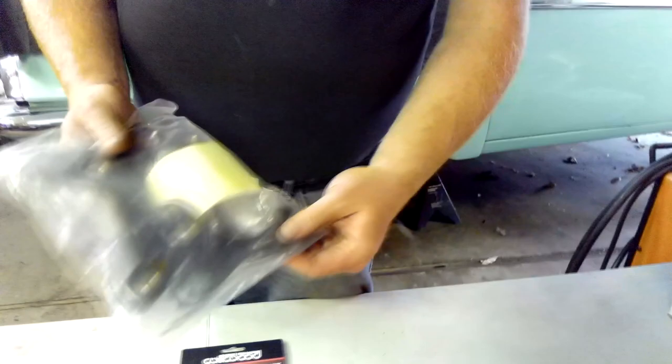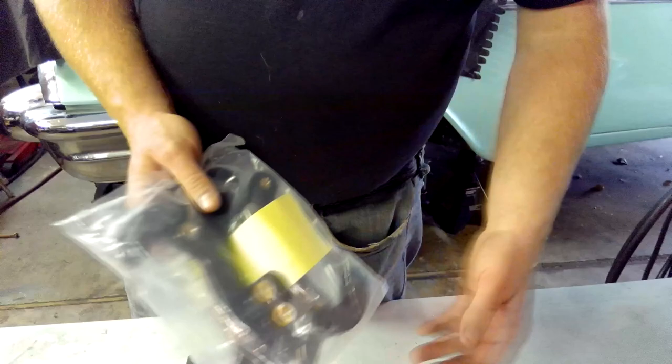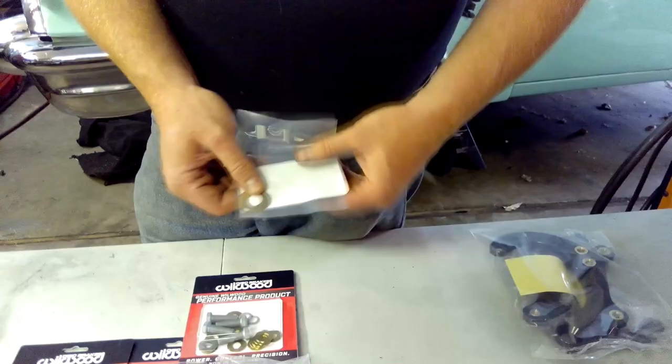It moves the calipers to the front. These are the caliper brackets that allow that to happen once you pull the backing plates off the spindles. These caliper brackets will go on. We have our shims here that we will be using on the Tri-5 install.